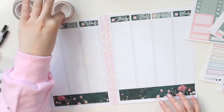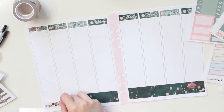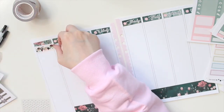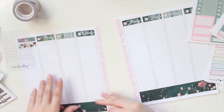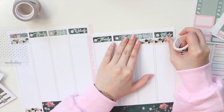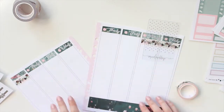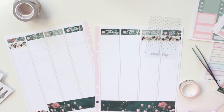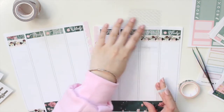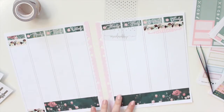Now that I have the day covers down and the bottom washi, I want to go in with my washi here and add this one because I think it matches really well with the colors of the kit. This is from the Pink Room Co, from an older collection. I'm also going to add it to my weekend section. Last week I nearly forgot to add my weekend banner, so today I'm not going to forget. I like that hers are kind of kiss cut — it's cute.